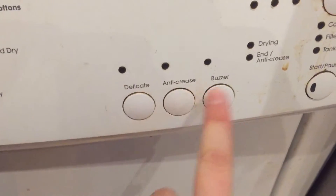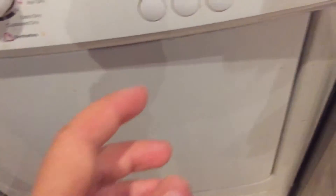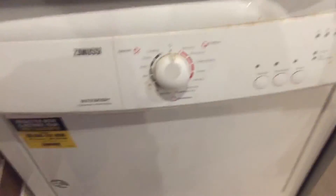You can also have delicate, anti-crease, and a buzzer. It does stop when it's finished — it turns itself off automatically.